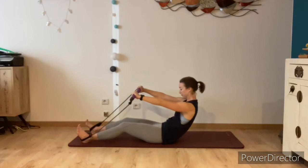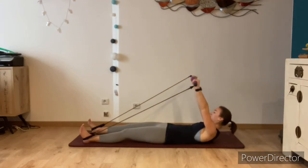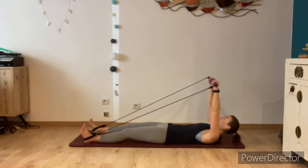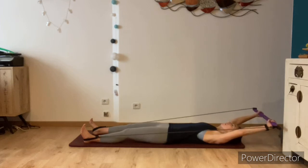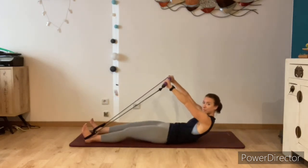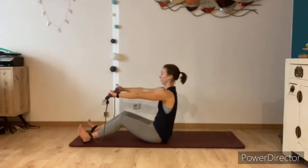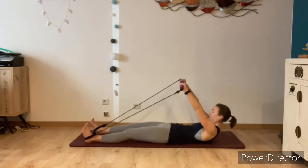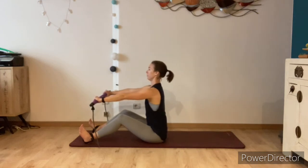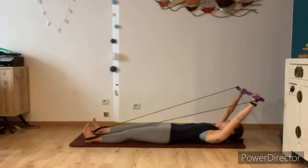If you find it uncomfortable to take the arms all the way behind the head, don't take them back quite so far. Really try to articulate each vertebra as you peel yourself off the mat, keeping the core engaged as you place one vertebra at a time back onto the floor. As this is a fairly slow and long exercise, just breathe in a rhythm that feels most natural to you. Just go one more time — inhale, send the arms back, then exhale peeling yourself up to seated.